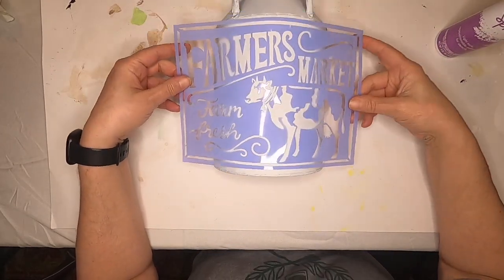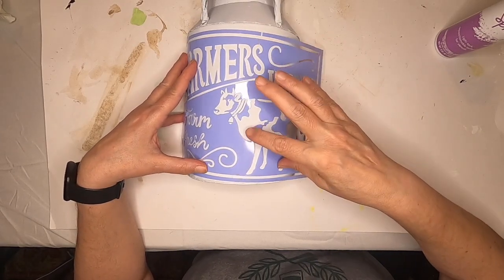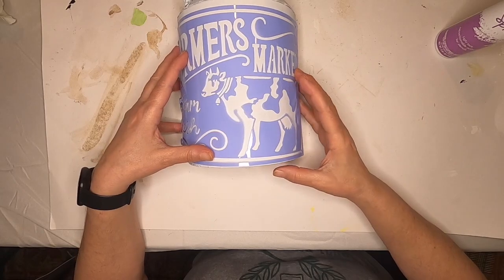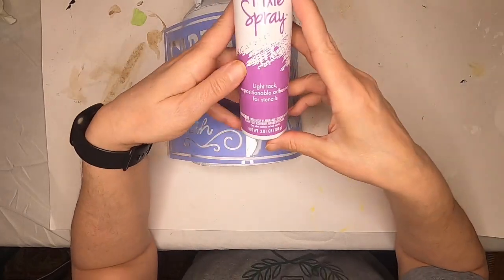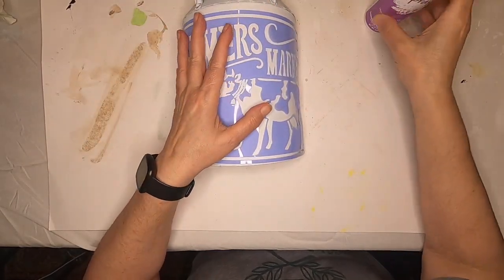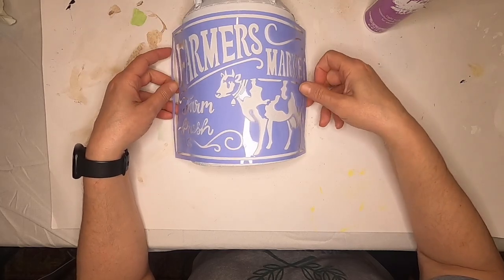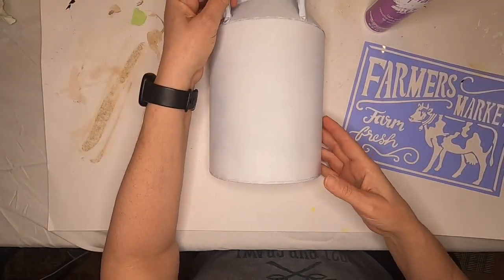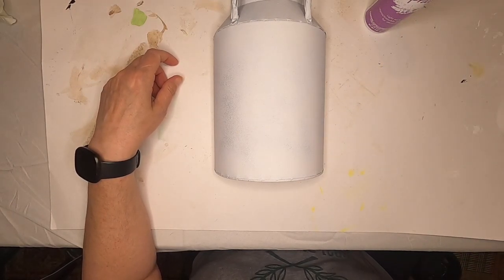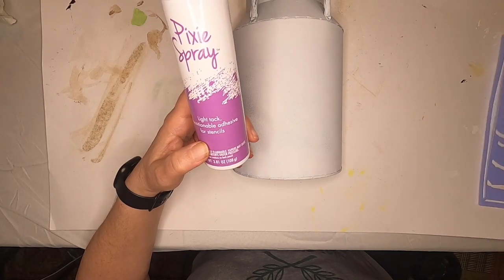I also got this — because this is on a curved surface, you can see right here it's pulling up, and the cow parts, the little leg and spots, are pulling up. So we're going to try this; it's called Pixie Spray. You put it on the back of the stencil and it'll hold it down, so I'm hoping it'll hold these areas down so we can get a nice clean, crisp stencil on our milk can. I'm going to start by giving it a coat of the white chalk paint, and when that's done and dry we'll try the Pixie Spray.